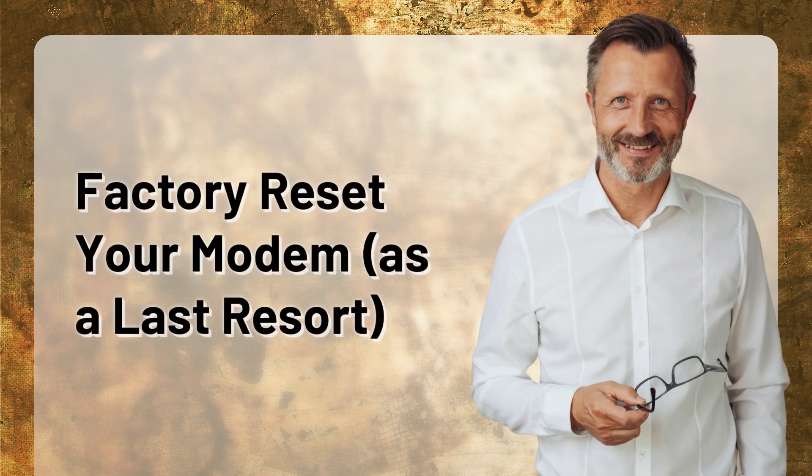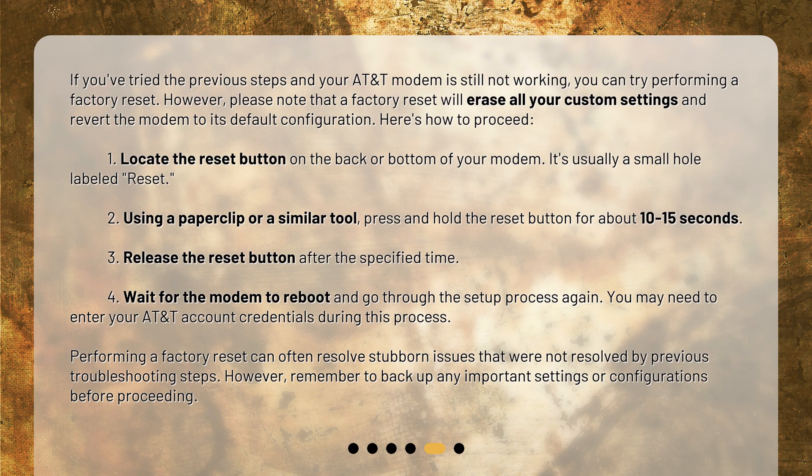If you've tried the previous steps and your AT&T modem is still not working, you can try performing a factory reset as a last resort. However, please note that a factory reset will erase all your custom settings and revert the modem to its default configuration. Here's how to proceed.